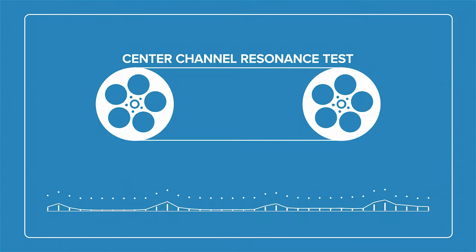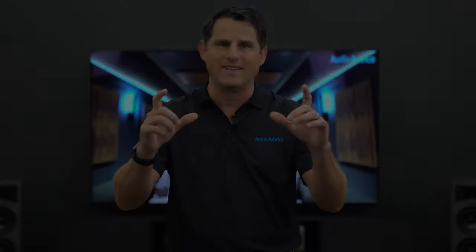This particular video has an audio track intended to be used with our center channel calibration optimization video. What we've done is set up two voices to try to replicate dialogue that you would get in a surround sound movie. Your first goal is to move your center channel speaker so it does not sound like this — if it's in a cabinet, you may need to pull it forward to get it in the right spot.